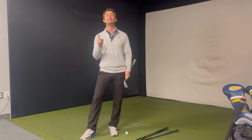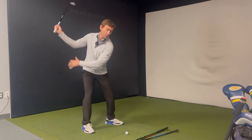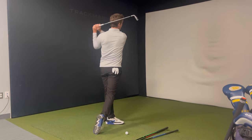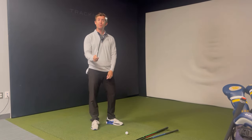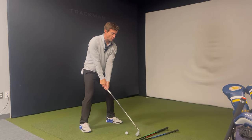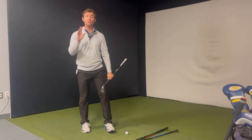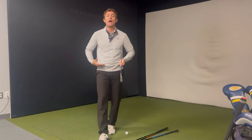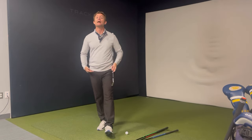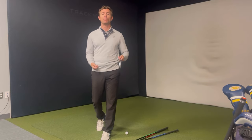We go in a single direction predicated by the dominant hand we play with. I want you to start swinging equally right-handed as you do left-handed. As a right-handed player, I'm loading into my right side and unloading into my left side. I could just flip my club over and load into my left side and unload into my right side. If you haven't done this before, I'm going to warn you — it's going to feel really weird. You have to embrace this weirdness, and it's until you do that and make the reps pile up that you start to become more natural at it.